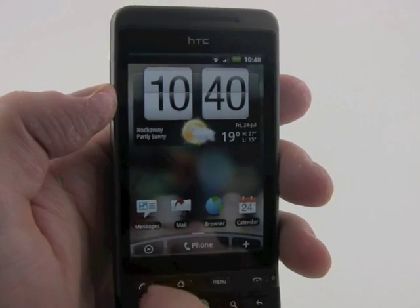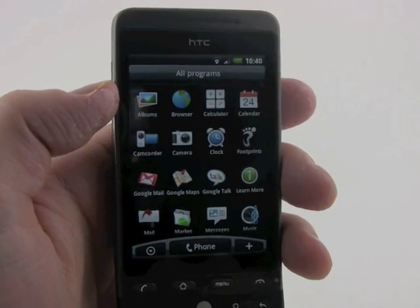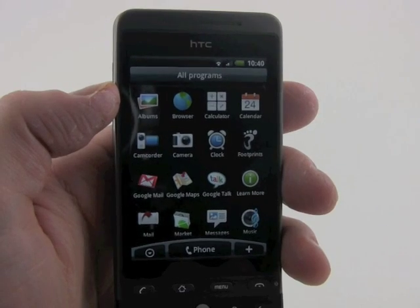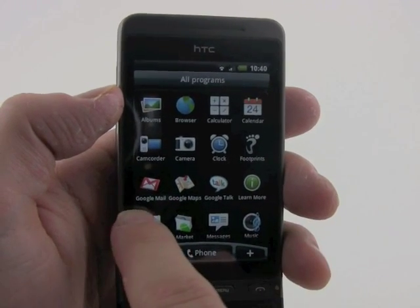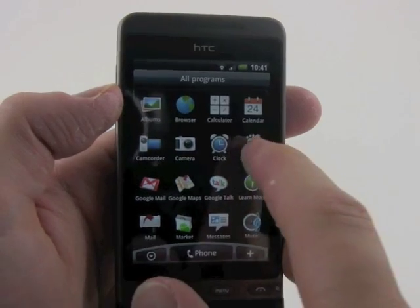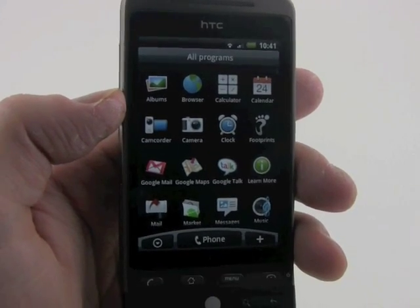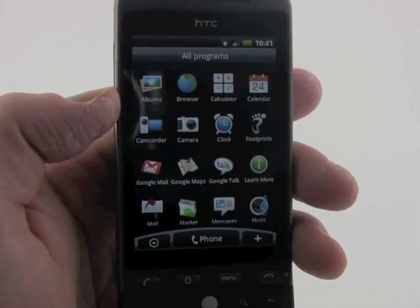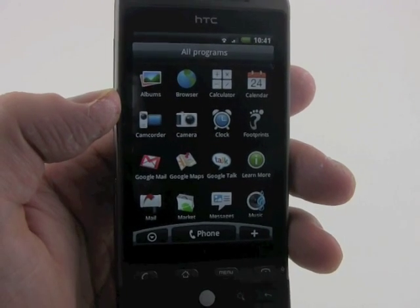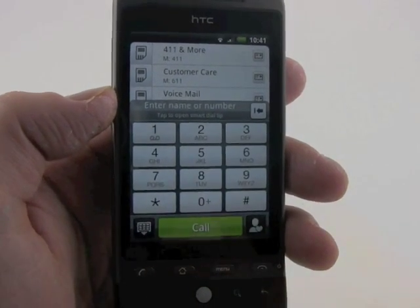Back to the home screen, you can access all the programs here. You can see all the standard Android features, especially the Google applications like Gmail, Google Maps, and Talk. There's also Footprints, which is a neat application — it lets you drop GPS breadcrumbs so that you can find your way back to somewhere you've been based on GPS data.